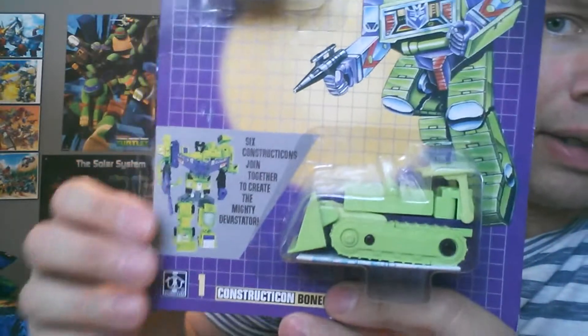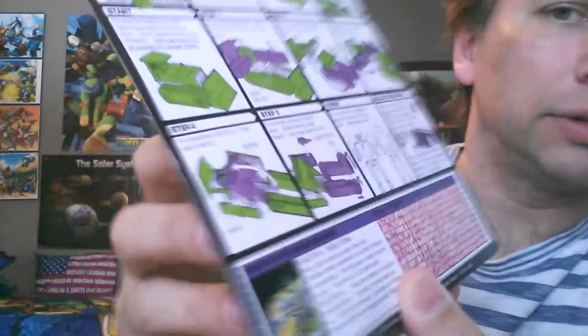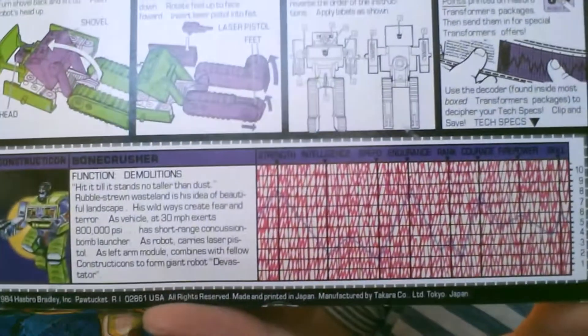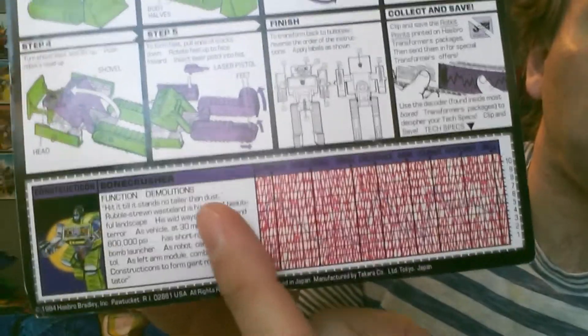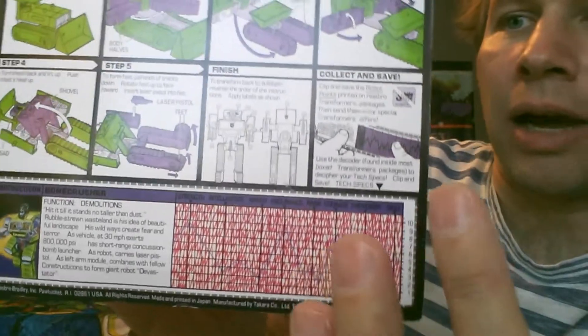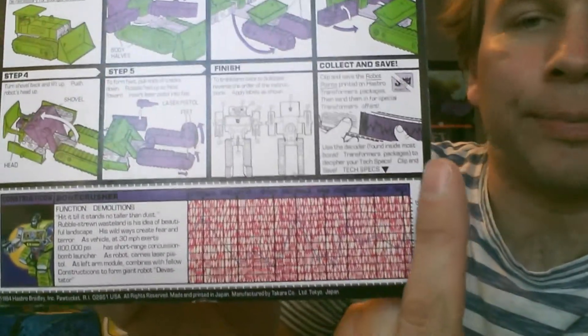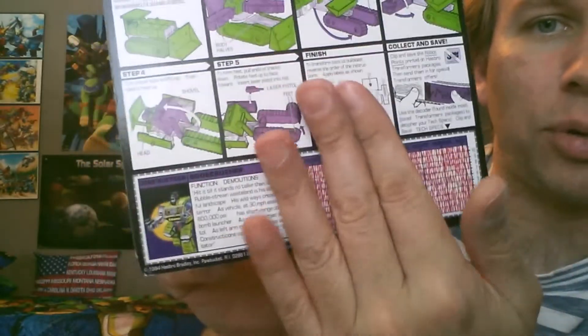And last we have Bonecrusher! He's the shovel arm. Back in the day they used to just have the wavelength along the card. And then for some reason they got all cool about it and started making a coated one, so you needed this red piece of plastic to put over it and you could see the other line underneath. That was their way of differentiating — dark side.